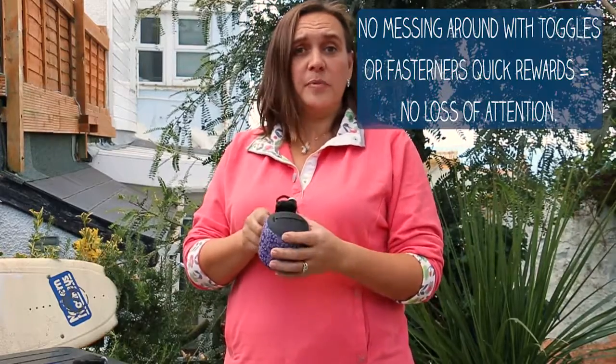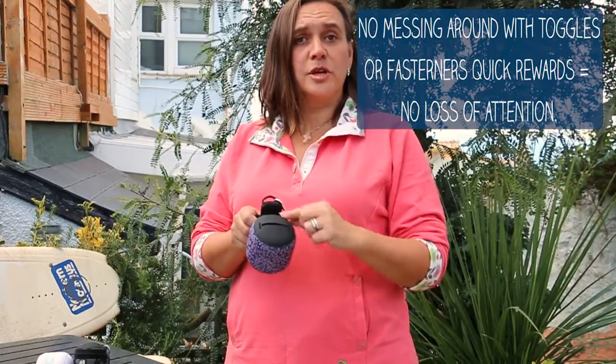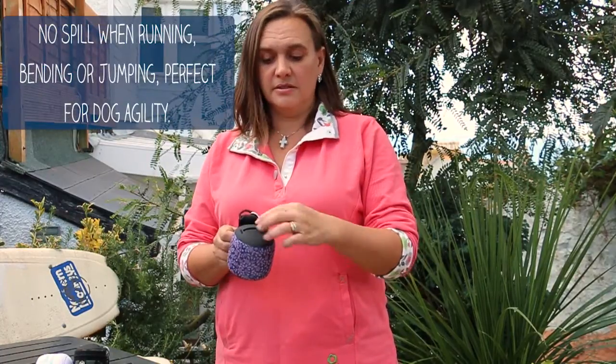I wanted to show you the Duck Soup treat bags. They're made out of neoprene so they're really tough and robust, and the great thing about them is there's no toggles or zips around it, so you don't waste time trying to get to the treats to reward your dog. You want to be instant. So with a finger and thumb the treat comes out in seconds. Also when you're running around the agility field or bending down to give the treat, it doesn't all fall out because it stays closed.